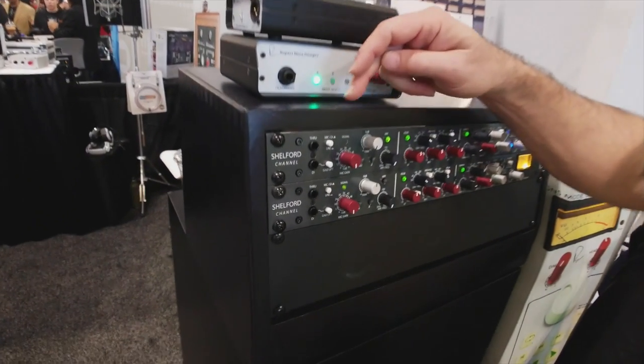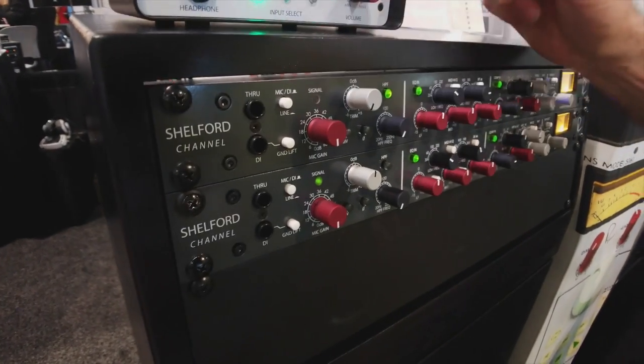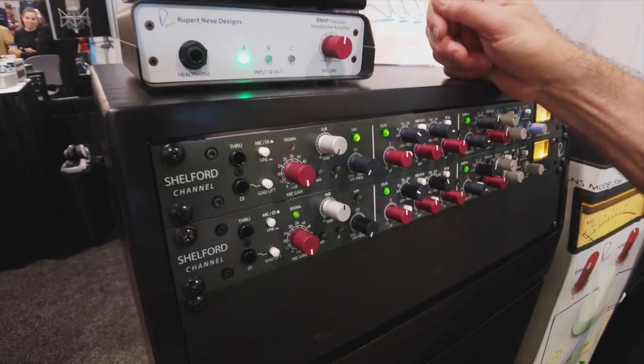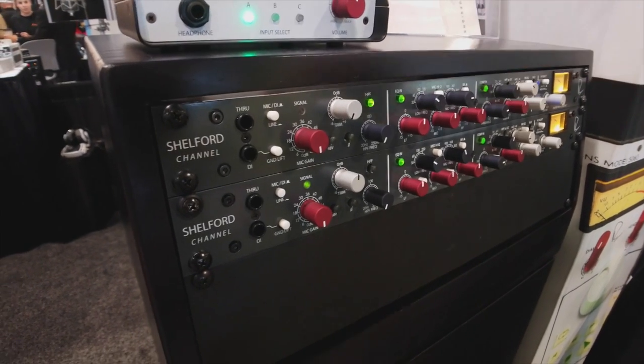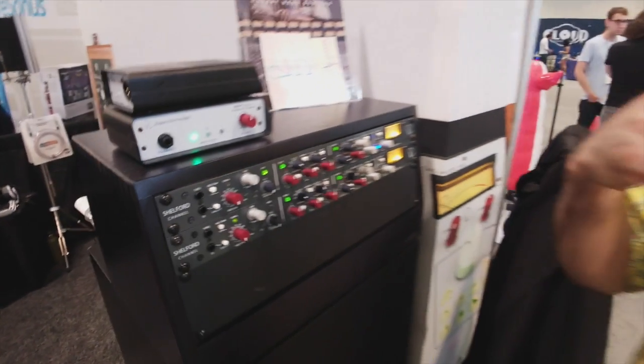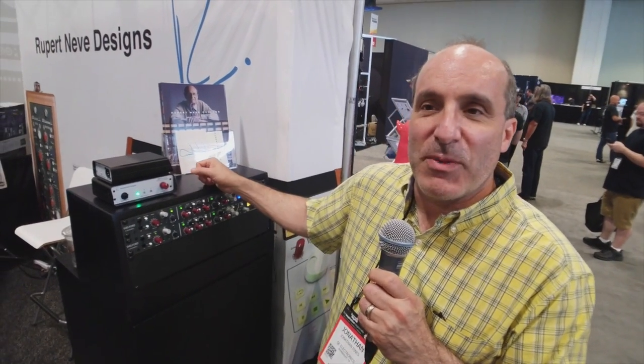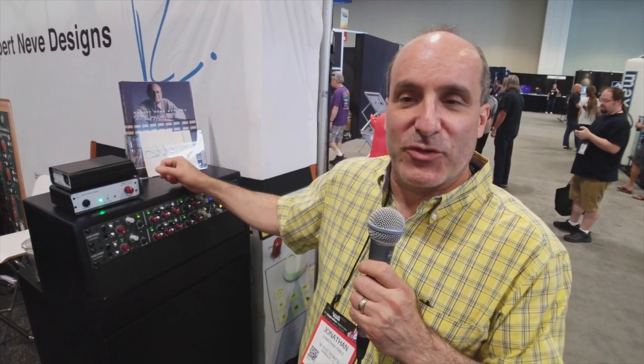We have Rupert's first transformer gain mic preamp in over 40 years. Transformer gain means the first 15 dB of gain of the mic pre comes from the transformer, which means it's very vibey and has a really vintage but intense sound. We did a custom transformer specifically for this channel — it's not in any of our other products. The design philosophy was to hark back to the best things Rupert's done in the past, but with modern updates in terms of tone, quieter operation, and more flexibility.